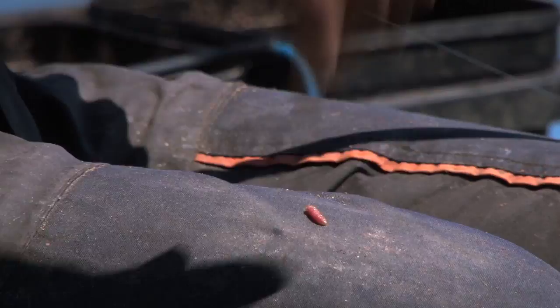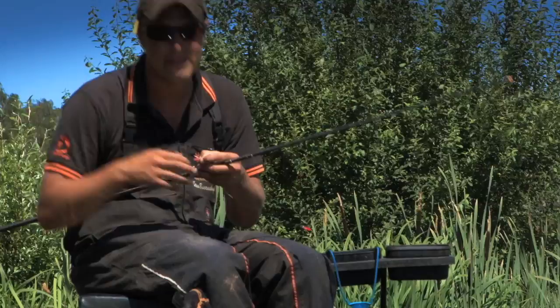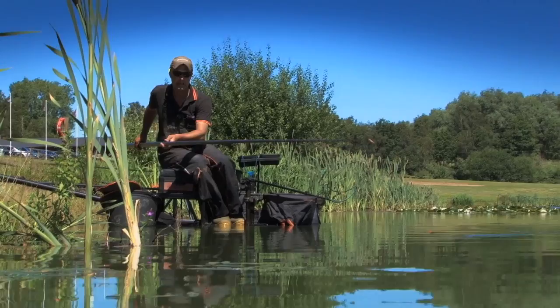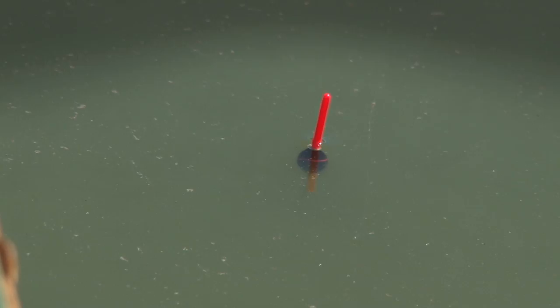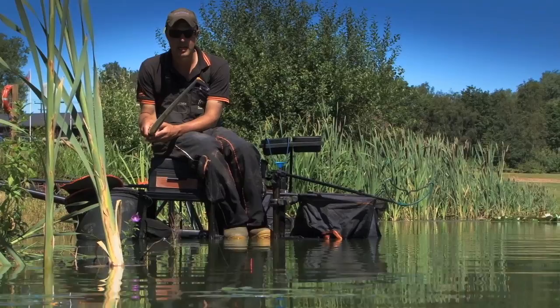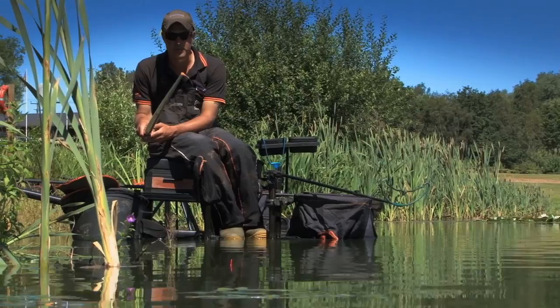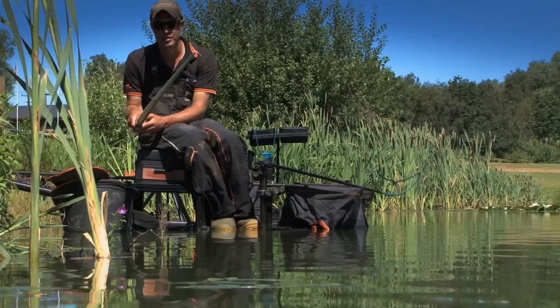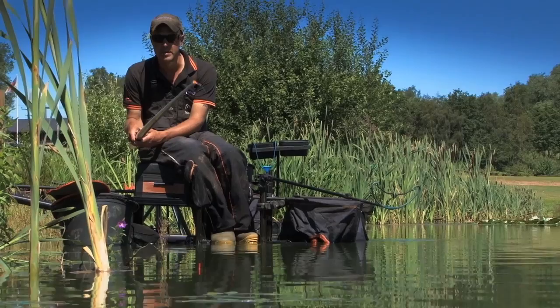I cupped in not long ago and I can already see a few fish swirling — that's what I mean by the importance of cupping that water in. The fish hear the noise and home straight in on it. Let's see if I can catch one. There are quite a lot of fish in there — I'm getting a few indications, line bites — and I can see the odd swirl; the fish are churning the bottom up. Just go back to patience — don't strike at silly indications because all you'll do is foul-hook the fish, and the last thing you want is to foul-hook a great big fish. I just saw a tail, so there's definitely fish in the peg.